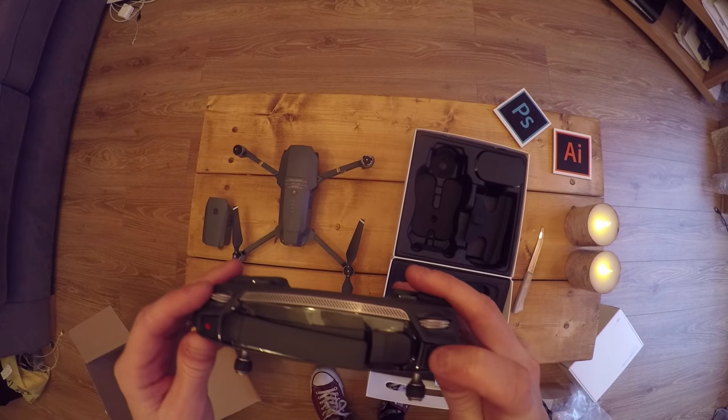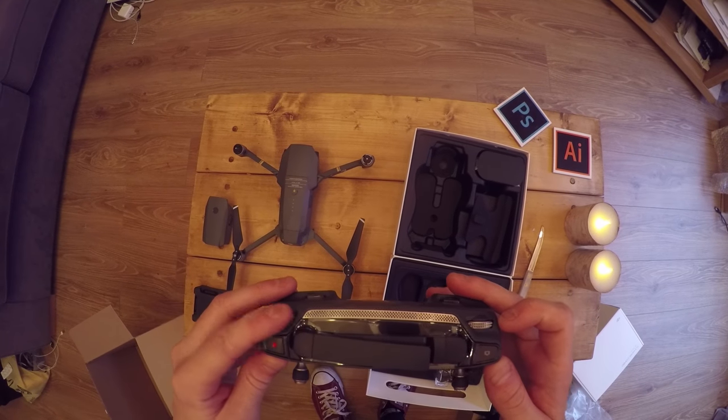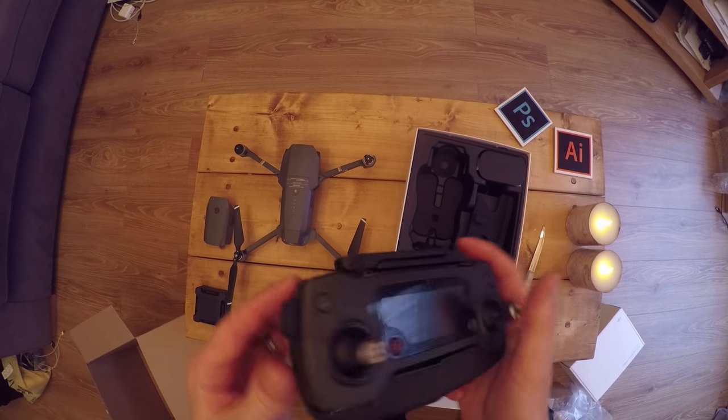You've got your photo button, video button, wheels — I'm guessing that's for gimbal up and down — exposure control, and these are programmable triggers where you can add your own flavor to your remote.